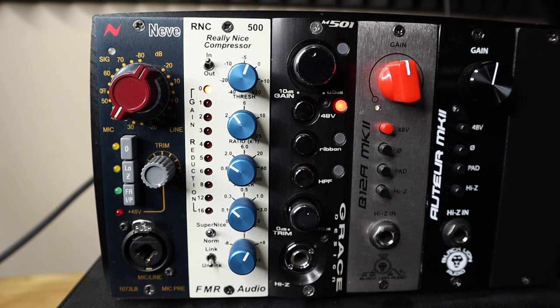Third vocal take — RNC in super nice mode: The same vocal performance now with the compressor in super nice mode, demonstrating the more transparent and natural-sounding compression compared to normal mode.